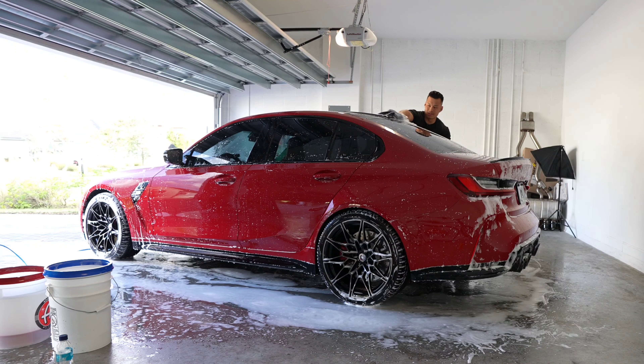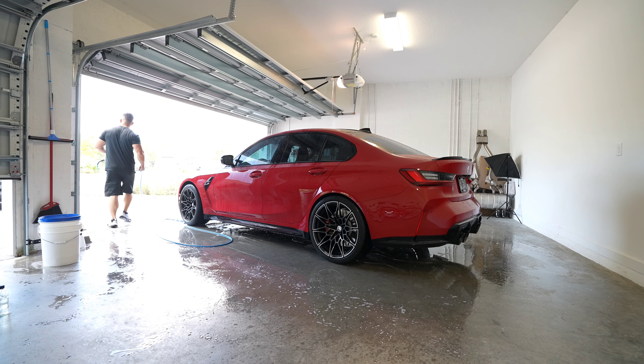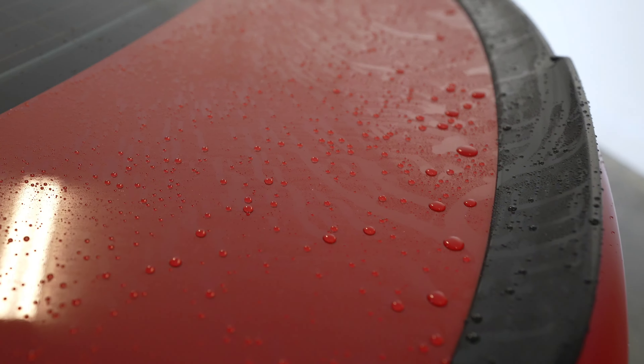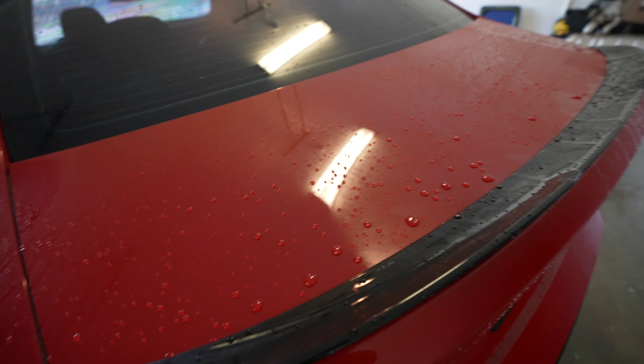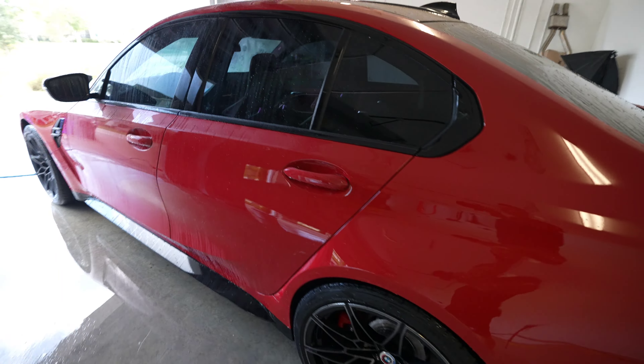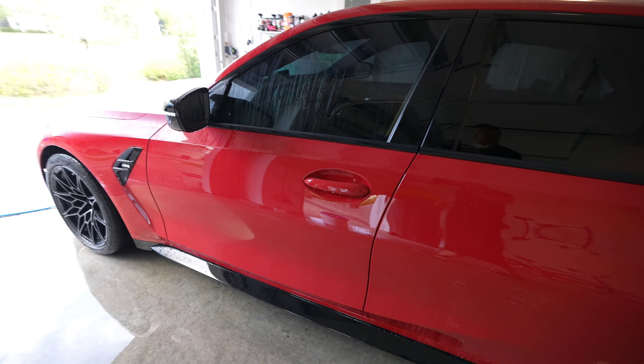That's another good reason to have a pressure washer. The pressure washer I'm using is an Active 2.0 — it's been one of the best pressure washers I've used, and it's not going to break the bank. As you can see, it's a little mistier and the beads are tighter. This is going to add another layer of protection — a couple more months of protection — and it's going to be the sacrificial layer.